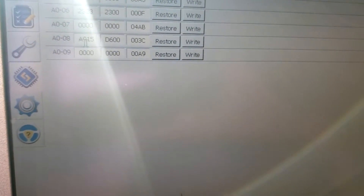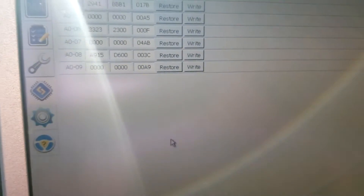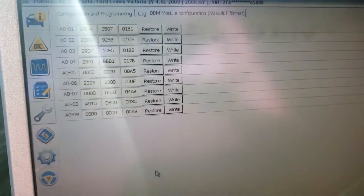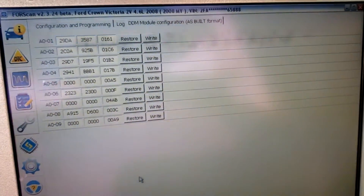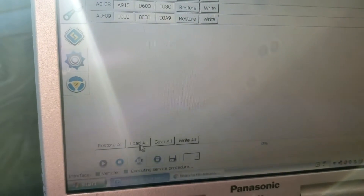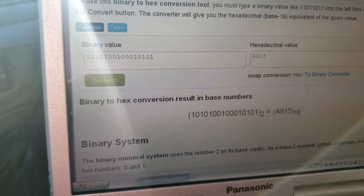Go back to FORScan, change this value to A915, then hit Write to save it to the ECU. It will give you a warning about an invalid checksum — that is okay, go ahead and hit OK. It will then tell you to cycle the ignition off and back on. Once the service procedure is done, go ahead and stop that. We're done with FORScan.